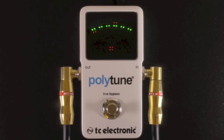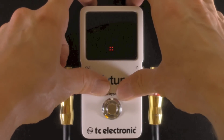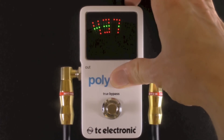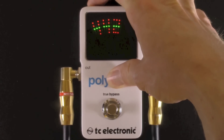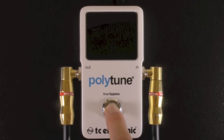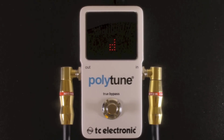You can also change the reference pitch by pushing the display and tuning buttons at once, and then cycling through all the way down to 435 or up to 445 hertz reference pitch. I'm going to leave it at 440 — that's standard in most cases. You can also drop tune to D by just pushing and holding the true bypass foot switch, and it'll switch to drop D mode in just two seconds.